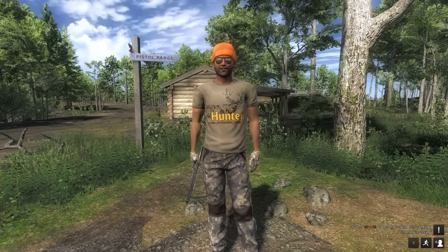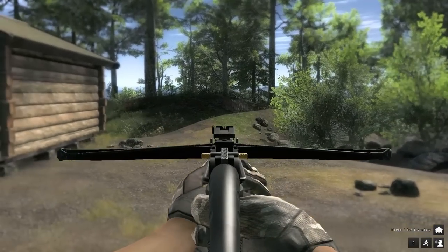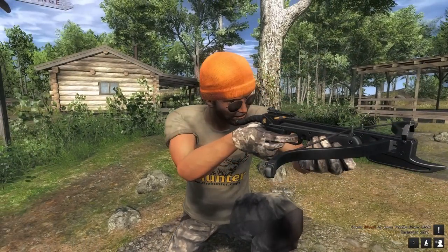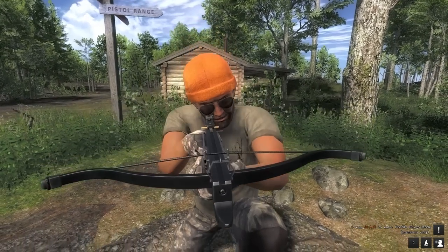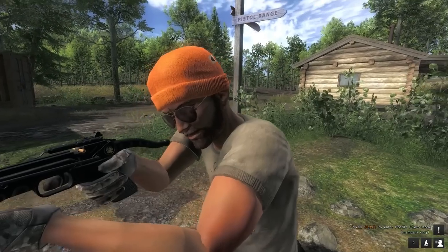Every crossbow enthusiast's best friend when it comes to small game hunting — it features a self-cocking mechanism which significantly improves reloading times compared to other crossbows. Even though it's small, it packs a punch. The scope that fits this is the two-times crossbow pistol scope with two-times zoom, and the reticle is a red dot. It takes crossbow bolts.